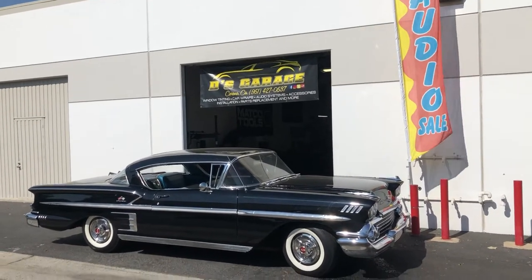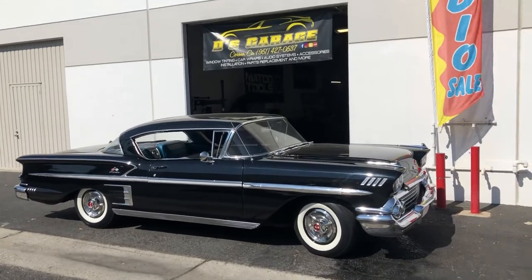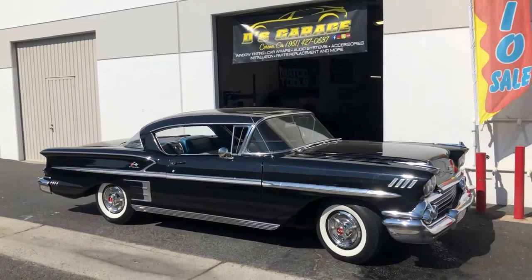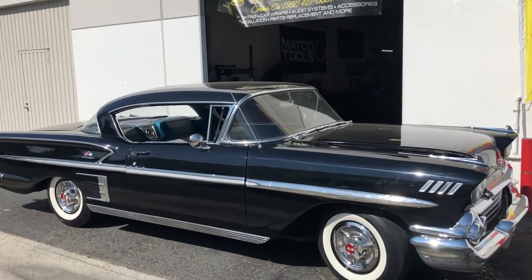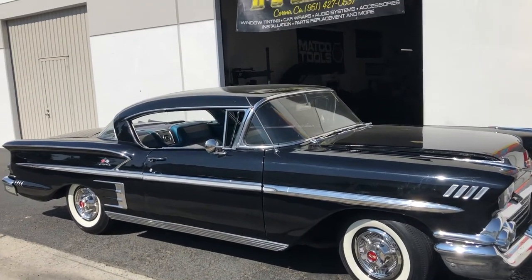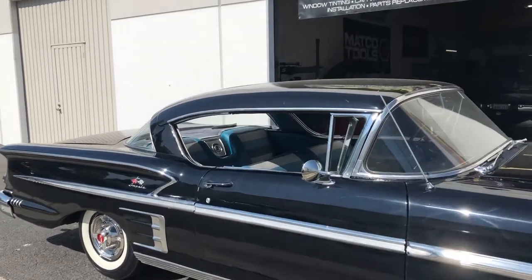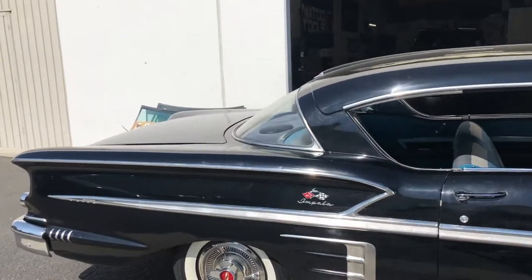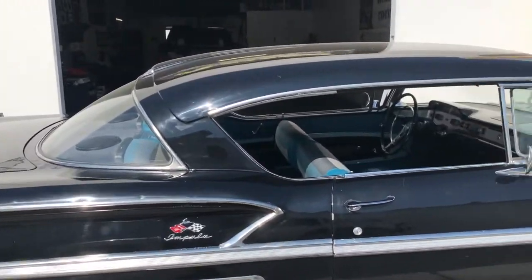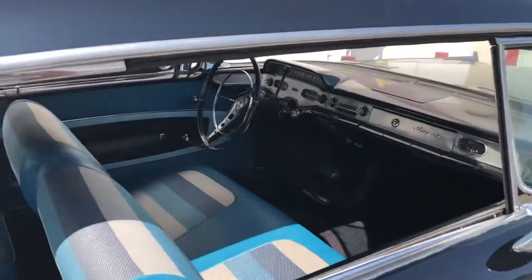1958 Chevy Impala — the very first Impala model. Here at Dee's Garage, we finished up the whole audio system on it. We did a simple sound system; it had no sounds whatsoever, so I'm gonna show you guys a little bit of what we did here.